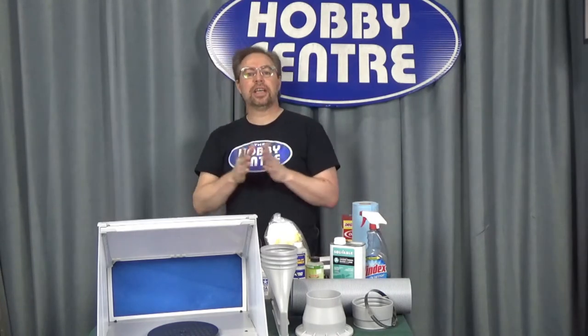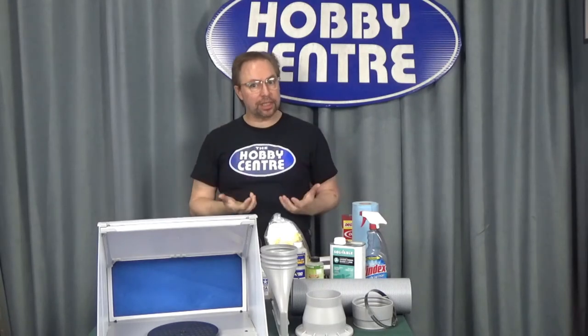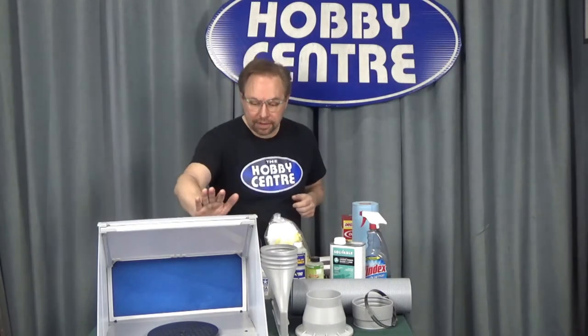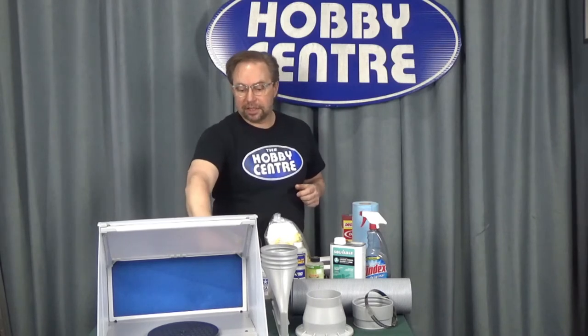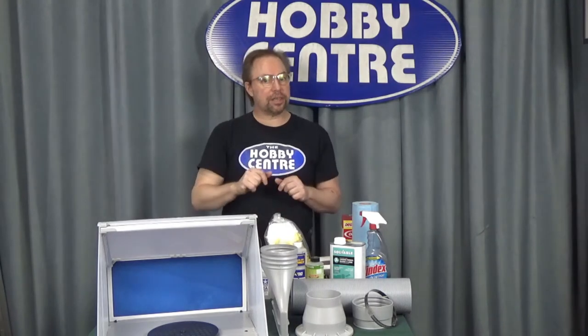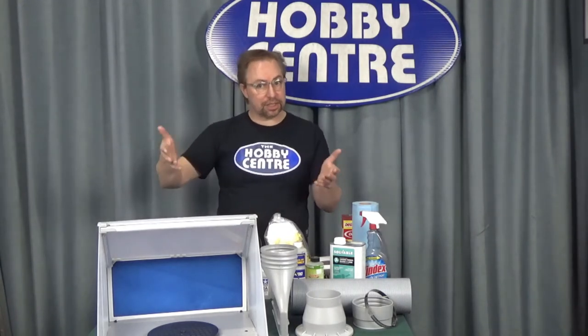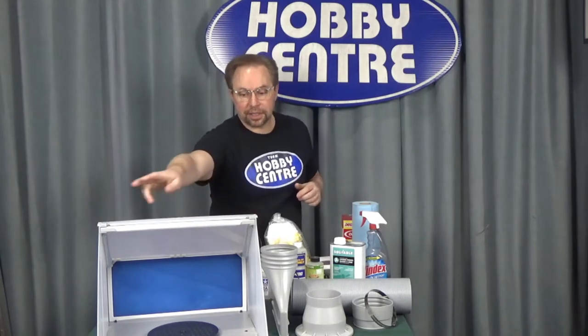One of the things you should concentrate on — if you're going to be airbrushing in a small spot — is a spray booth. My airbrush booth is in my basement, but I have a spray booth. This isn't the exact type; I have a much bigger contraption, but if you wish to get started in airbrushing and airbrush acrylics, this is something for you. This is a good size.